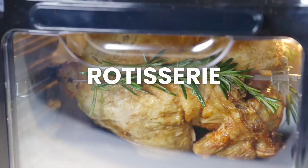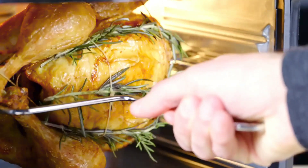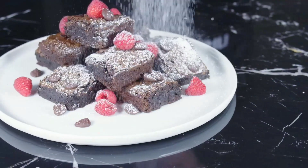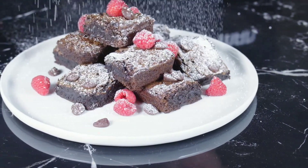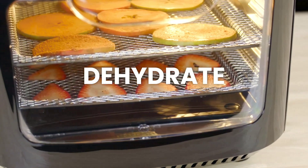It cooks faster than traditional ovens, thanks to rapid air heating elements that ensure even and crispy results without the need for preheating. You can enjoy healthy cooking with 98% less oil, making it a guilt-free option for your favorite dishes. The 17 preset options and easy-to-use capacitive touch control screen simplify the cooking process for everyone.